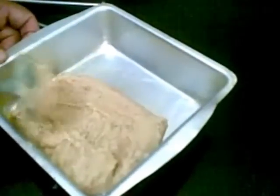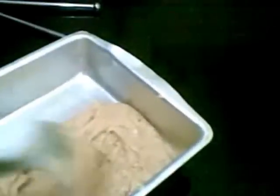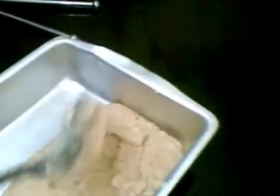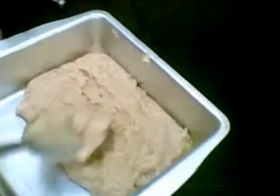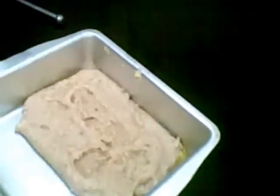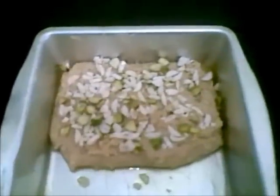Spread it out and decorate with almond and pistachio. Now I will leave this to cool for a few hours.